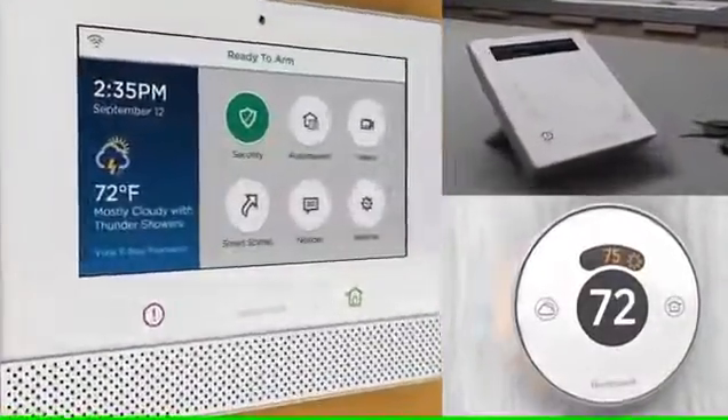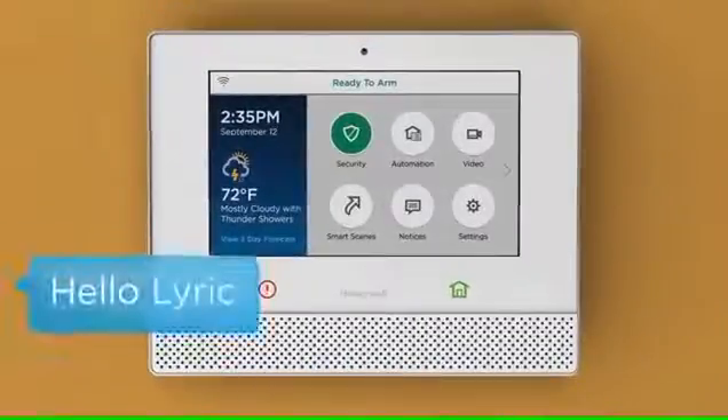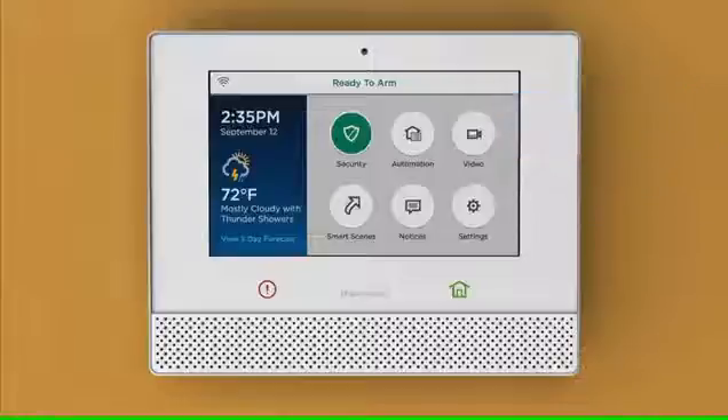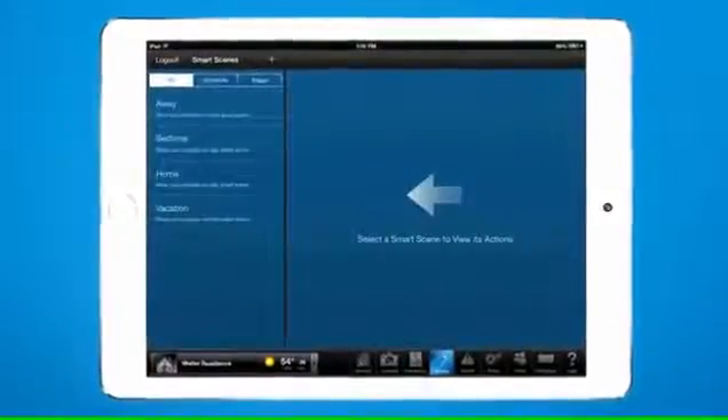There are three commands that Lyric will understand, which are 'Hello Lyric,' 'Hello Lyric Home,' and 'OK Lyric.' Once the trigger word has been stated, you can then follow with your smart scene name, such as 'arrive home' or 'bedtime.'